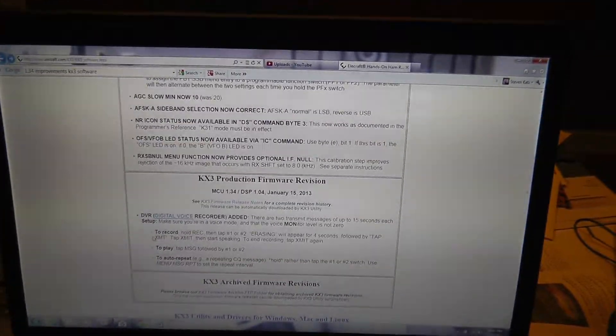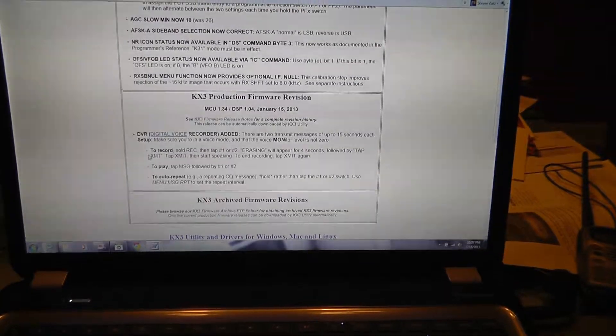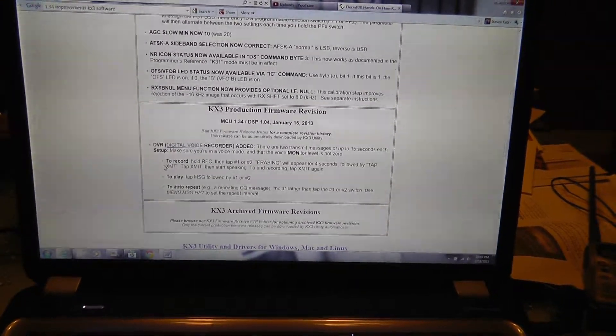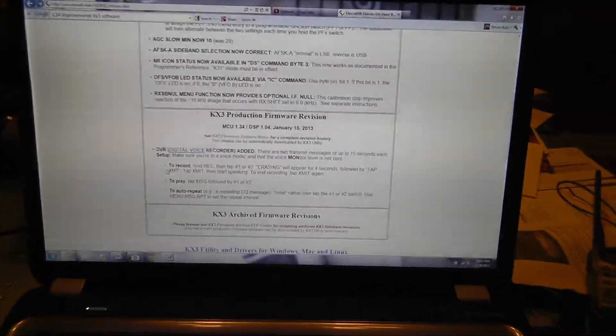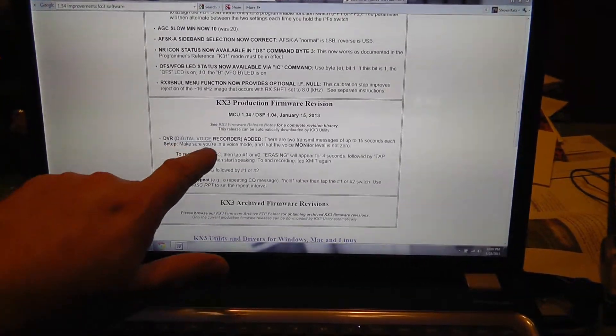All right, this is Stephen K4ATZ. We're going to tell you what the new version 1.34 software for the Elecraft KX3 does. It adds something really cool everybody's been waiting on, and that's the digital voice recorder DVR.